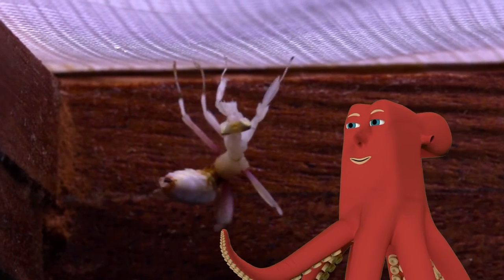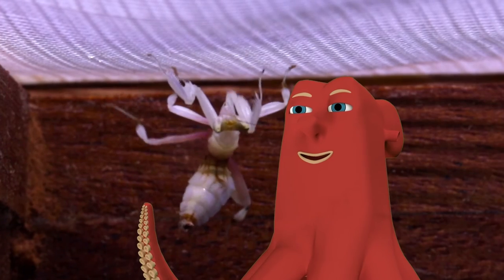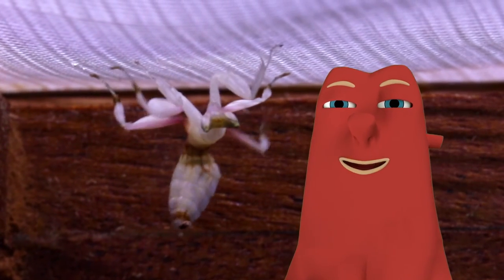Wow! I green-screened myself into the box! Okay, it's not so great, but it's my first time. Historic!